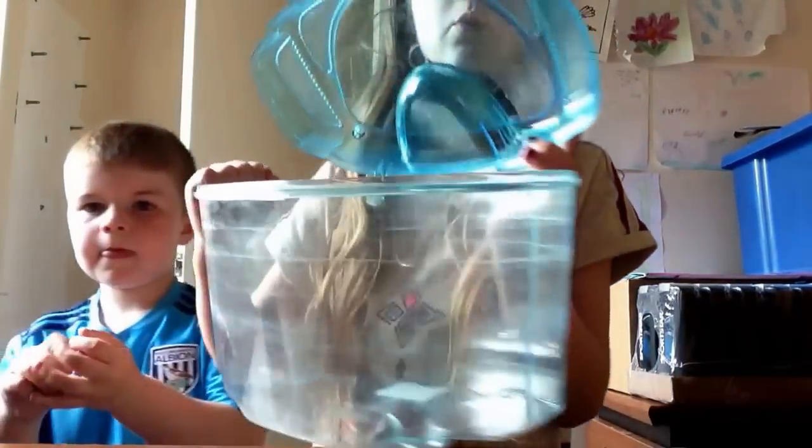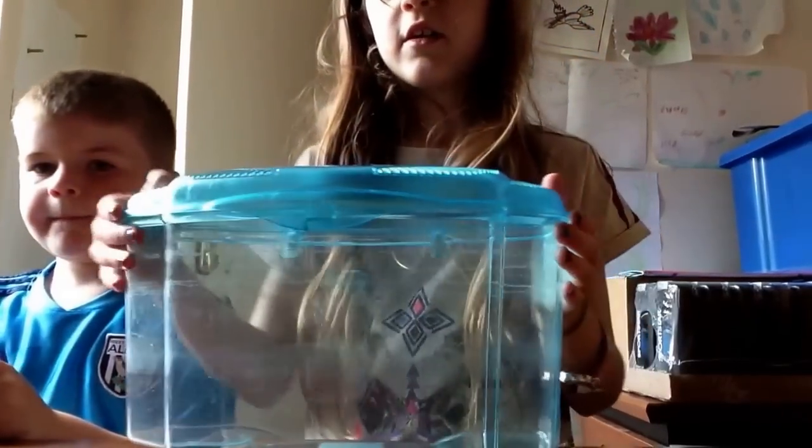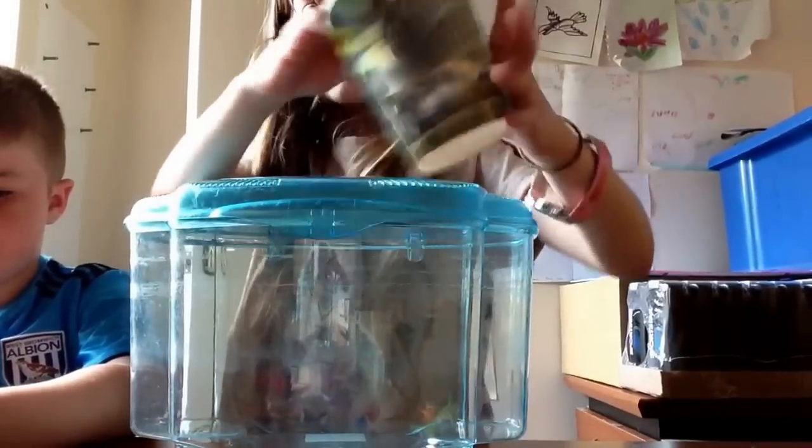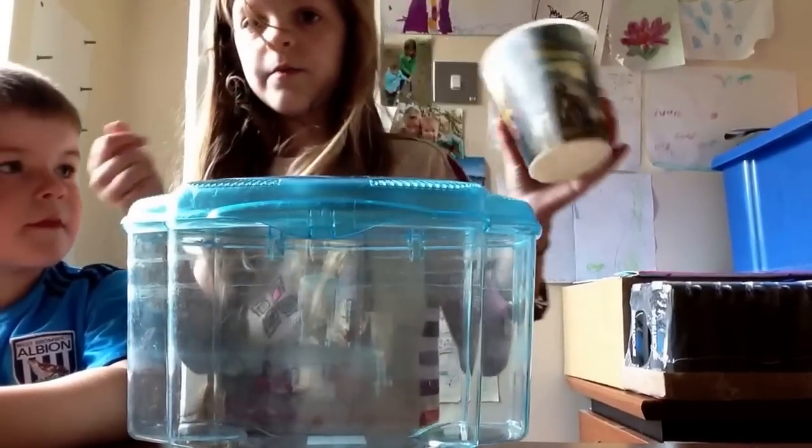This is our bowl, what we use. And we've got a cup — you would need a cup to put the water in. So you're going to carry on getting them ready.